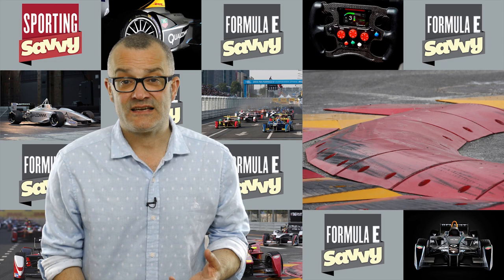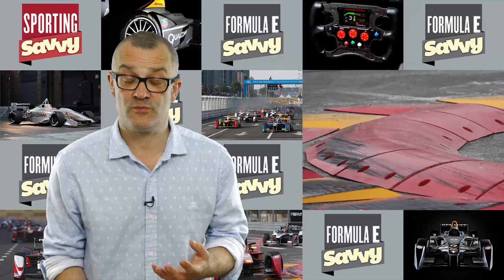However, not every circuit has these. Some of the first races that we've seen are on completely new street circuits. Miami, albeit a completely new street circuit, didn't have these sausage kerbs.